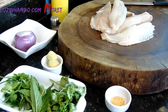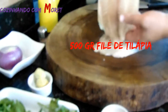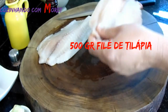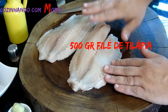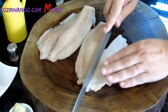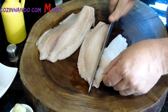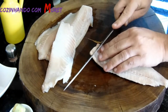Então pessoal, para iniciar o nosso ceviche, nós vamos utilizar um peixe de carne branca. Aqui nós vamos estar utilizando um filé de tilápia, mas você pode usar o linguado ou o peixe que você tiver à disposição. Iniciando a nossa receita, nós vamos picar o nosso peixe em cubinhos maiores.